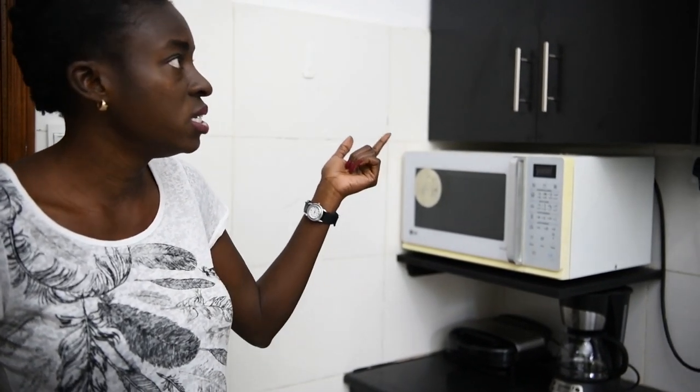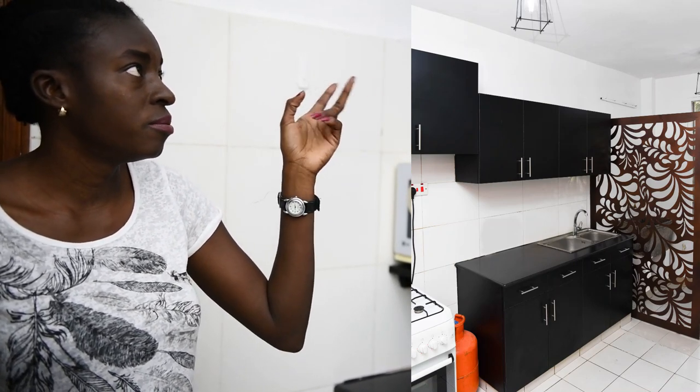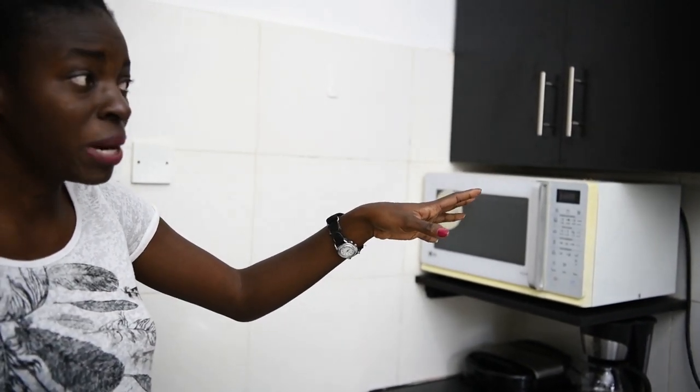For the cabinets, we decided to change them and we settled on black. The kitchen already had a white backsplash which we could not change, and of course we were changing the paint color to a brilliant white. So everything is going to be white, and we decided to go with black cabinets just to create that contrast from the all-white kitchen.